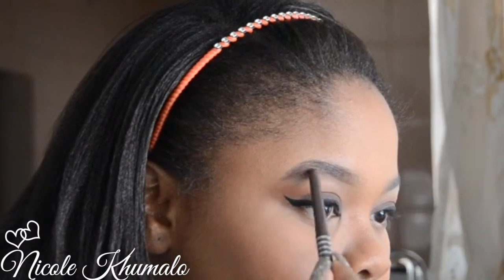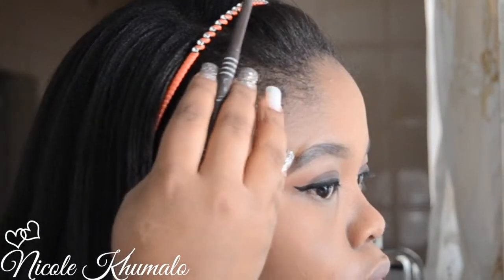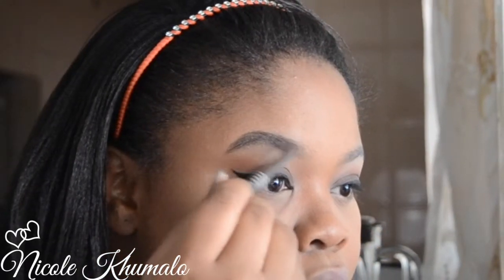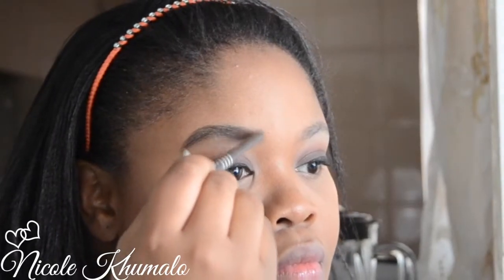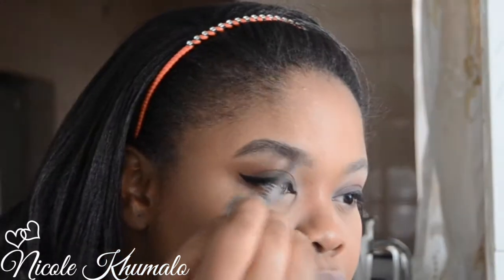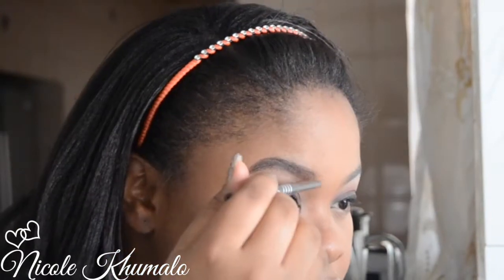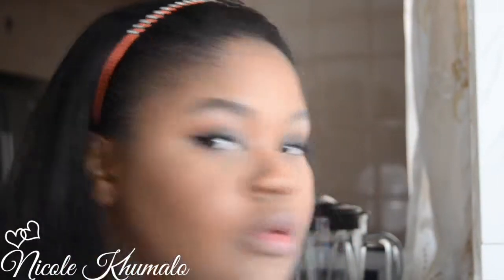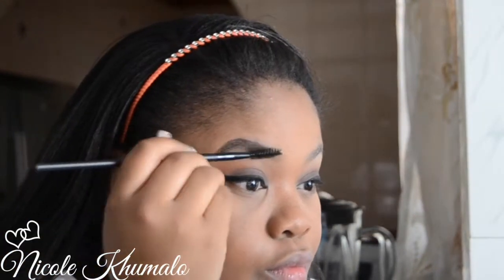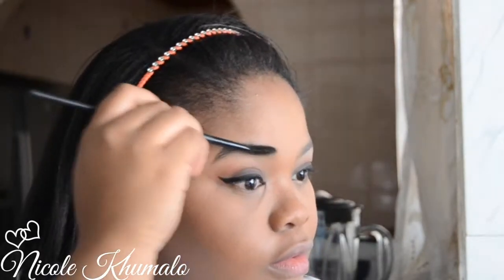Now I'm filling in my brows. You just create light flicks wherever your brow hairs go sparse, or if you want to shape them, create a really defined line at the bottom and top, fill in the inner section, and feather it slightly at the front so the hairs look as natural as possible. Then brush them out with a spoolie if they're looking too intense — it gives an all-around natural effect.